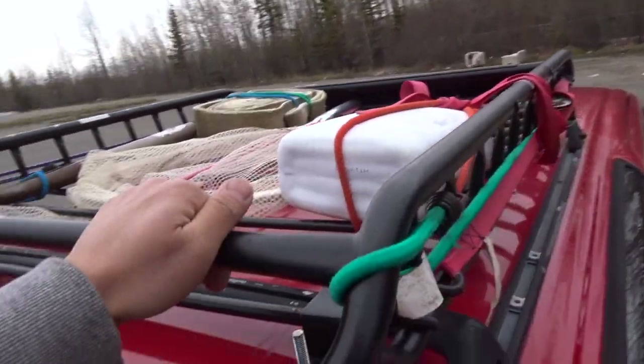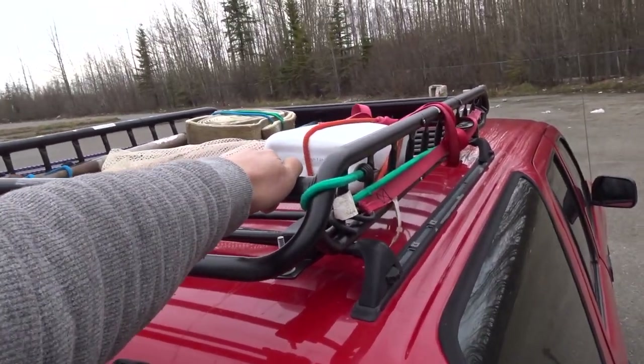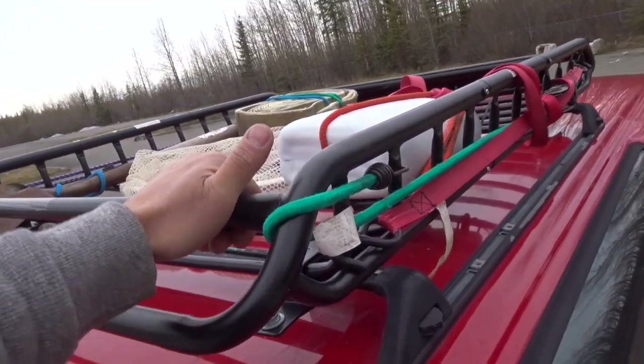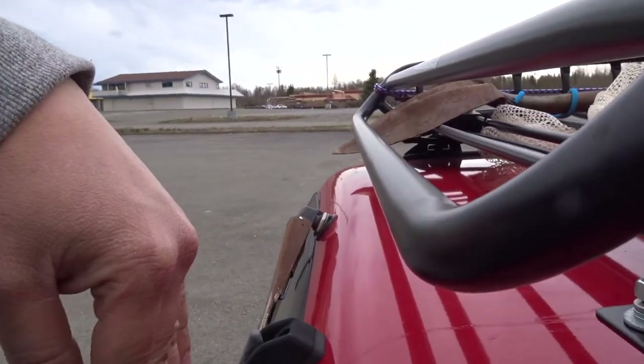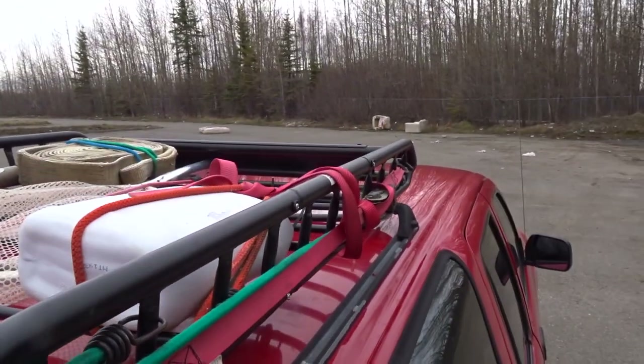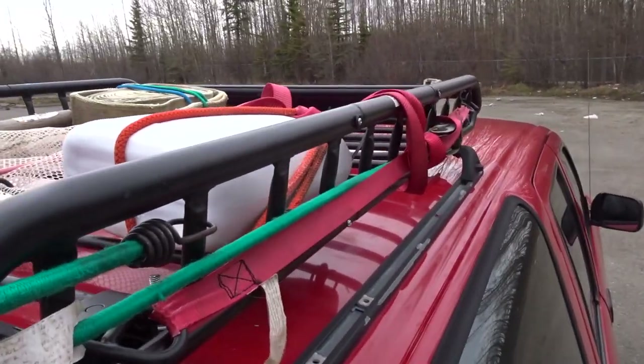That makes it really easy to install the rack. I'll put a link in the description of what rack this is — from Amazon, about 80 bucks, super amazing. It's not too big and not too small; it fits perfectly. You can see here it's almost flush with the back of the car and ends right where the back door starts.